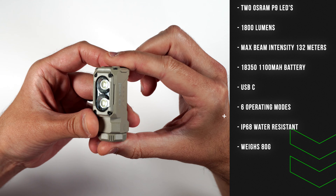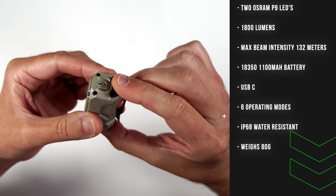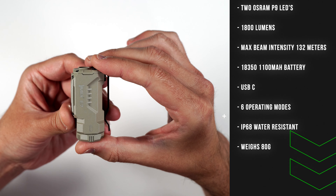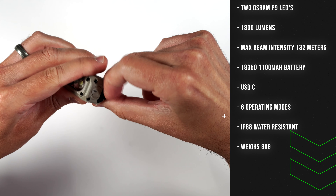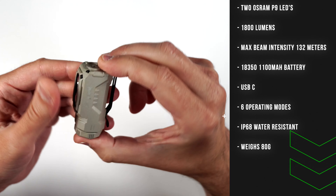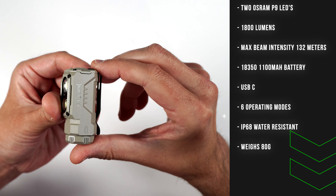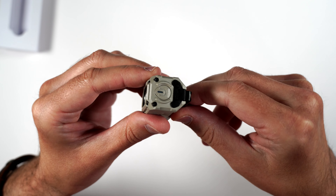This light can output a max of 1800 lumens, it's got a max beam distance of 132 meters. It only weighs 80 grams and the dimensions are 2.38 by 0.94 by 1.10 inches. It uses a USB Type-C port covered by a little rubber gasket on top. It's also IP68 water resistant, has a magnetic bottom, a 160-degree wide angle floodlight, and a status LED on the power button to show your battery level.